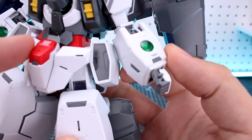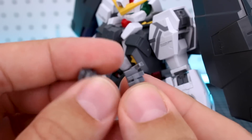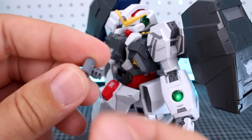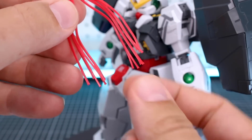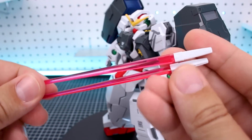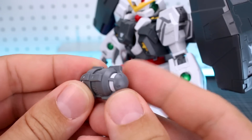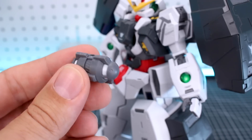Starting with the hands - like recent Master Grade Double O kits, you just swap out the fingers. The thumb is on a ball joint. We've got closed fists, fingers for holding beam sabers, trigger finger hands for holding beam rifles, and open extended fingers for open hands. You also have your action base adapter which plugs underneath the skirt section. There are two different standing pilot figures included - one in a dress and one in a pilot suit, each on a little base. You've got hair pieces for when you're transforming into the Nadleeh. Also included are a couple of standard Double O style beam sabers with clear pink blades and a hole in the handle for plugging into your fingers. There's also a separate solar reactor which you can display on its own or use in a diorama.